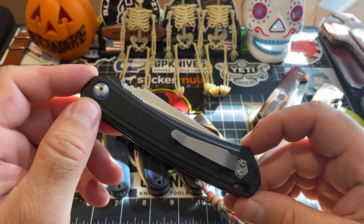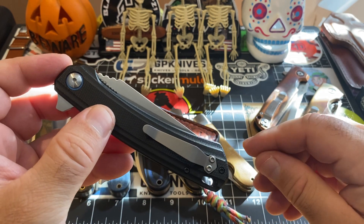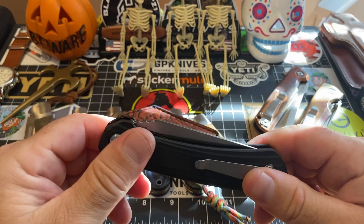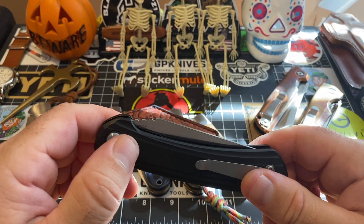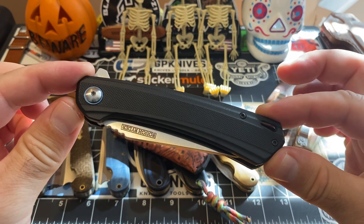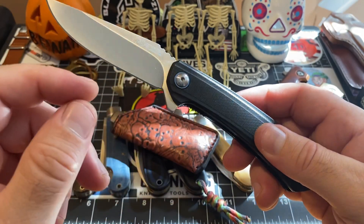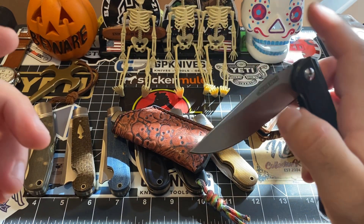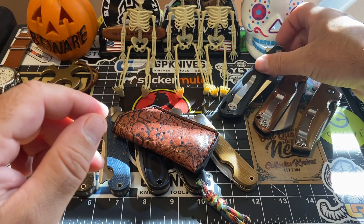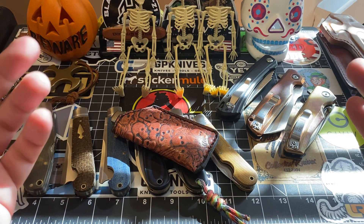I almost stripped out the torx bits, and at that point I said I'm tired of using junk tools for disassembly work on my knives. So I went on Amazon and ordered the Wera bit set — the little green set that slides open, which Metal Complex always talks about — and also ordered the little stubby wrench. This knife was a real bugger to take apart without the right tools. As cheap as the Wera bit set is, I don't know why everybody doesn't have one — they're dirt cheap.